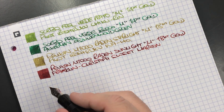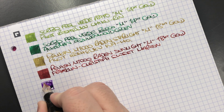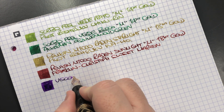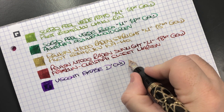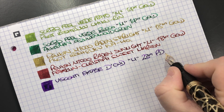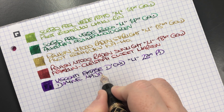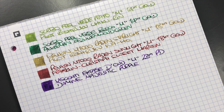The next pen is the Visconti Ecstasy Dude — here's an ink swatch. You can see just how wet this nib writes; it's a very wet nib. It's a medium 23-carat palladium nib, and the ink is Diamine Majestic Purple — a brilliant purple ink.